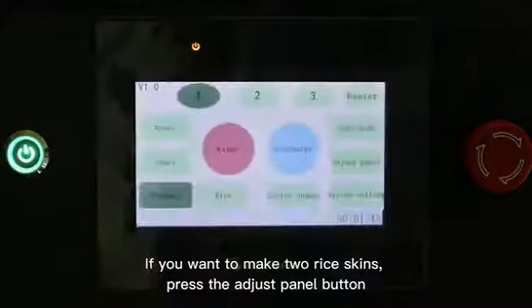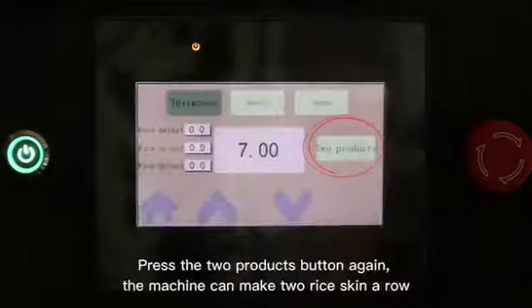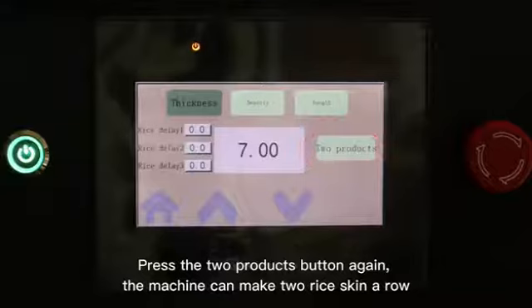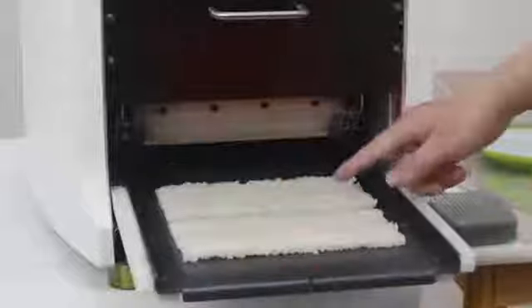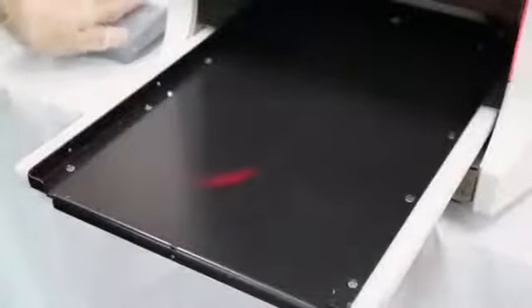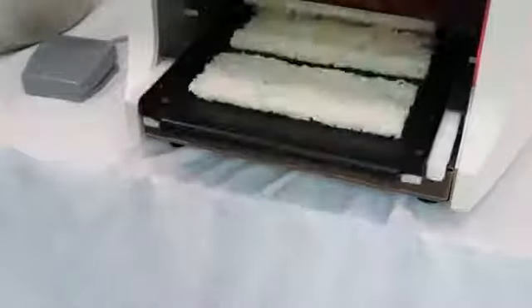If you want to make two rice skins, press the adjust panel button and then press the two products button again. The machine can make two rice skins in a row.